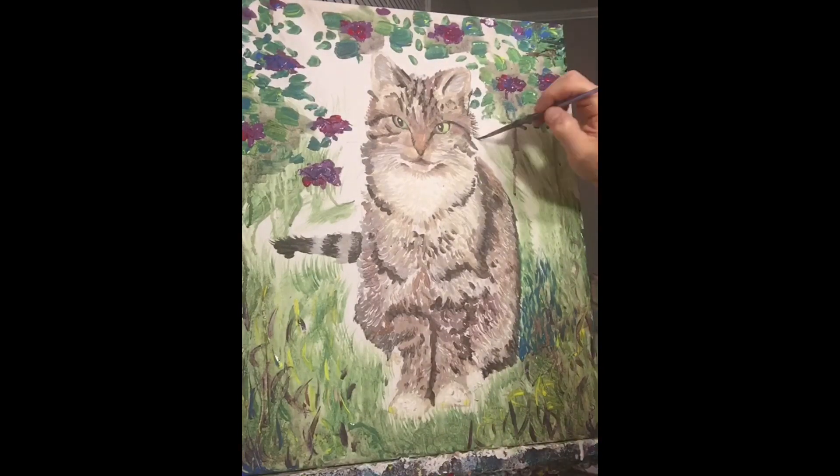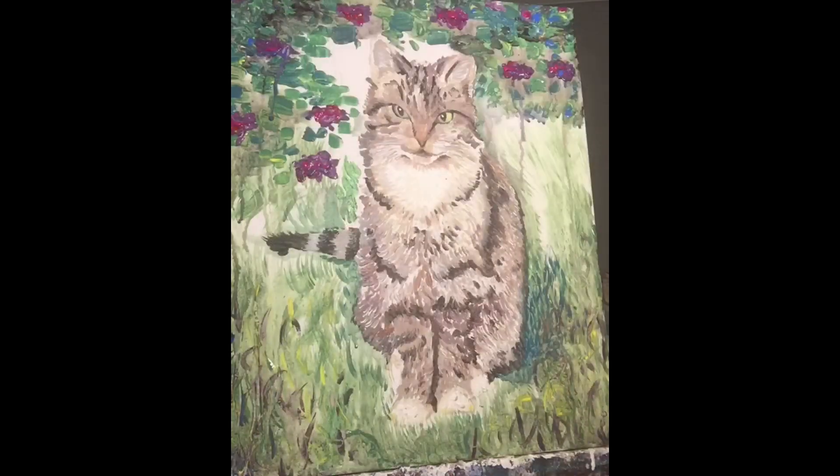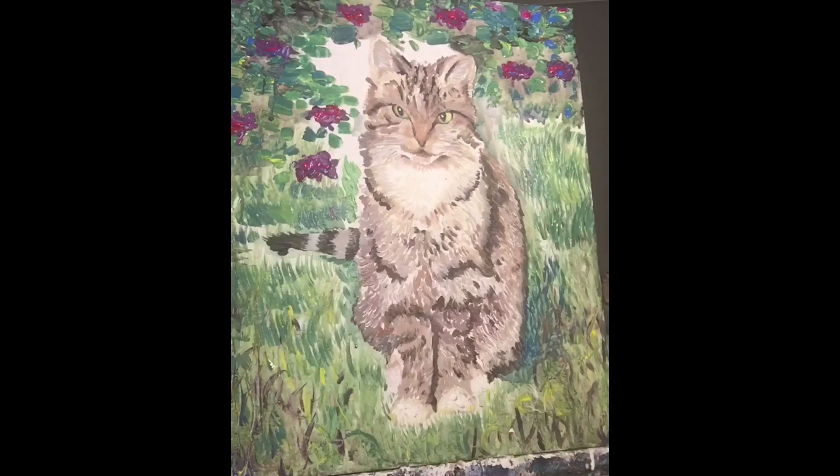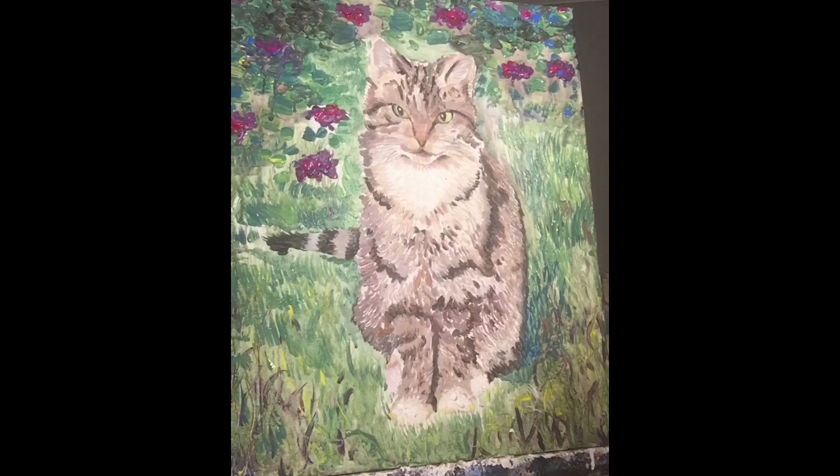I hope you guys like it. I would love to paint your pets for you. So get in my DMs and we can plan your pet portrait. They're great for a gift. They're good for yourself and I certainly love doing them.